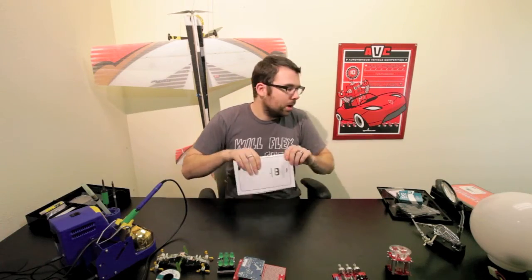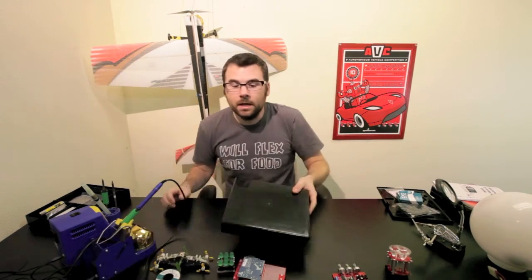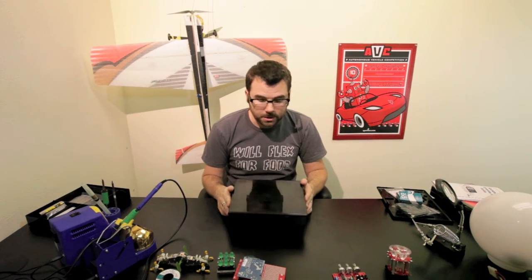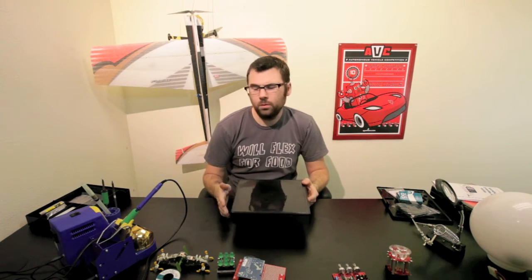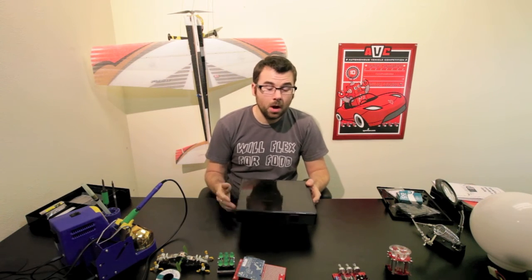For everyone that has bought the old Inventor's Kit that didn't come with the box, we're selling the box separately. You can get just the box and use it as storage if you want, or if you have an Inventor's Kit and want the box, we sell this too.